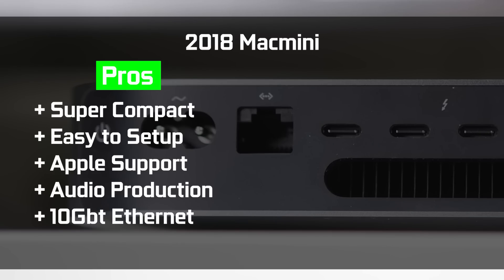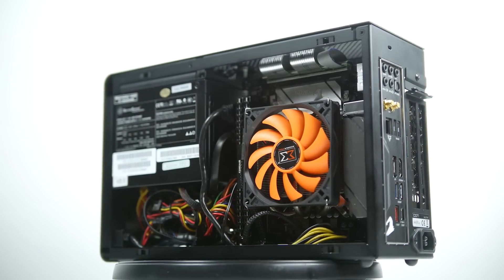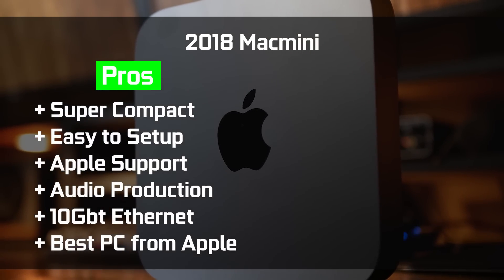Another pro is 10 gigabit Ethernet support as an add-on option, which is a big advantage over the gigabit Ethernet on the Hackintosh, especially if you're networking multiple Mac Minis together. Overall, the Mac Mini is probably the most versatile and best-value PC from Apple right now — more powerful than standard iMacs, almost up there with iMac Pros in some cases, and certainly a better deal than the outdated standalone Mac Pros.